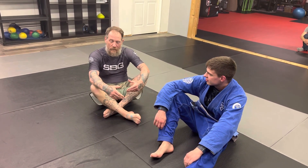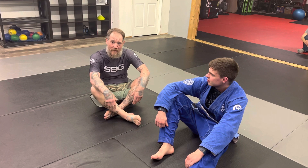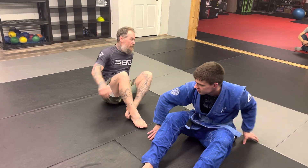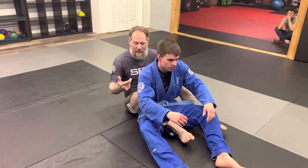Hey guys, I'm here tonight to just work on some back control fundamentals, some pointers for you guys that might help you get more ride time when you're on the back. Ride time is essential in any position, hence the same position before submission. In this case, we're on the back. So a few pointers I'm looking for to be able to maximize my ability to control Peter.